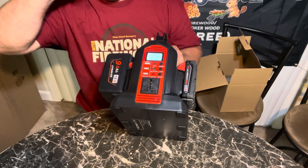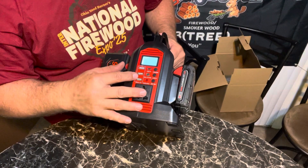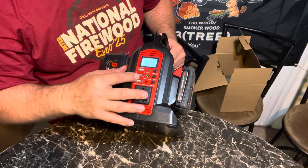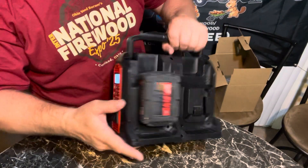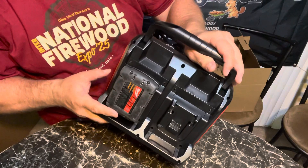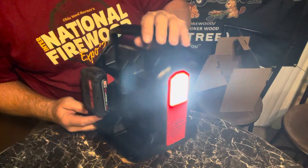So if the power goes out, at least you can charge your phone and maybe your laptop — just little things. It's supposed to have a light too. If I hold that light button down — it's got a pretty bright light on it.